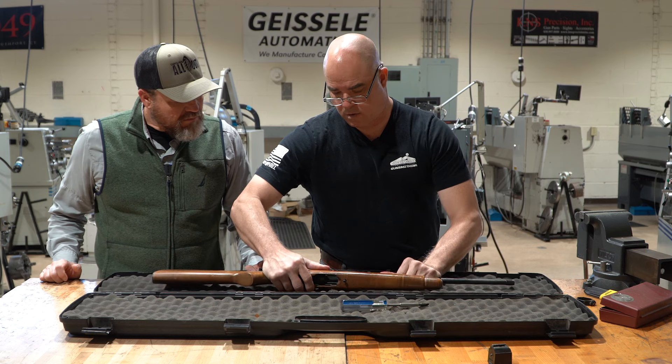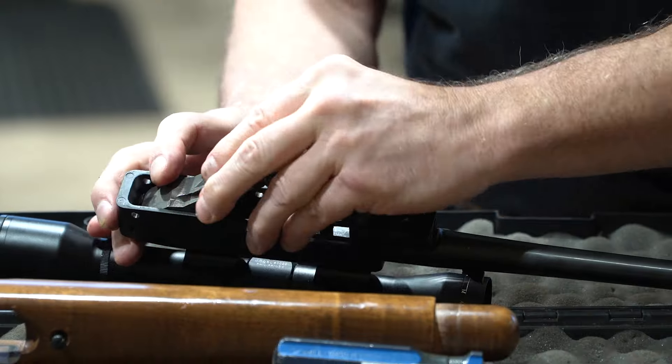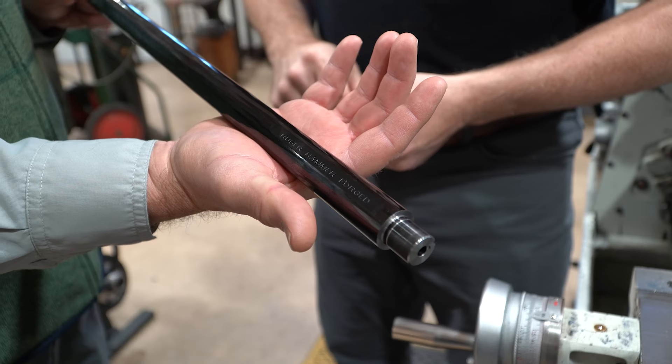Chris brought in this old 10/22. We just got off the range — did some baseline groups down there. We're going to accurize it for him, get you to do some of the barrel work. We'll turn it over to you for that. Let's get this thing to the lathe and do some barrel work.